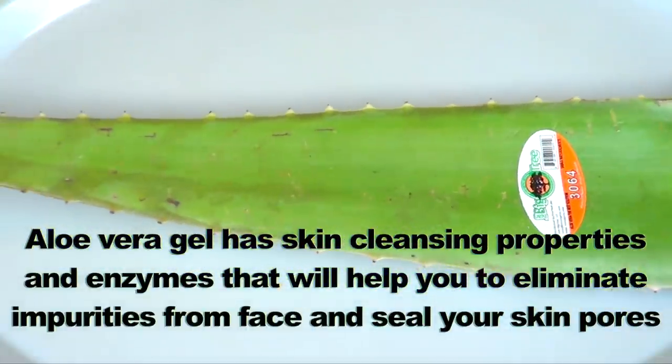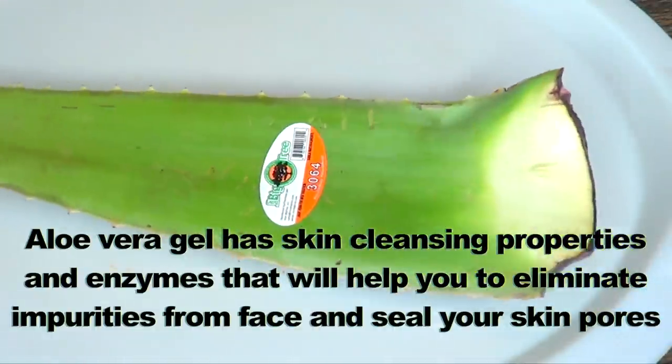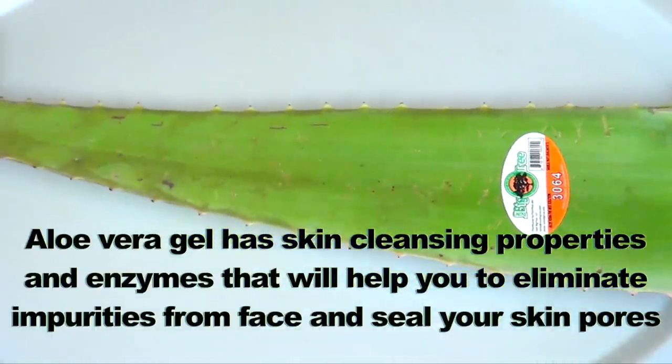The next ingredient is aloe vera. Aloe vera gel has skin-cleansing properties and enzymes that will help you eliminate impurities from the face and seal your skin pores.